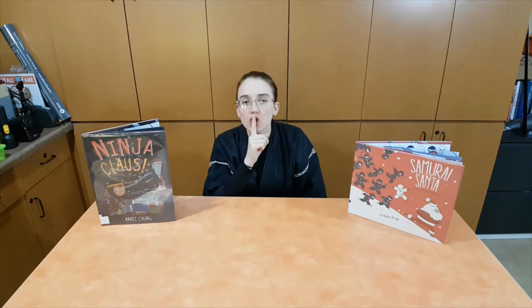Ninjas are people who practice ninpo, or ninjutsu. Ninjutsu training includes martial arts, but mostly it's training on how to act secretly and silently to achieve a goal. A good ninja is not the ninja who fights the best, but it's the one who never gets caught.